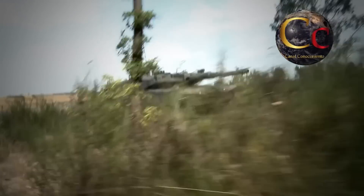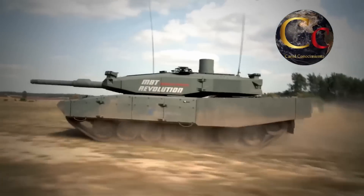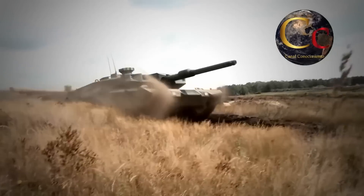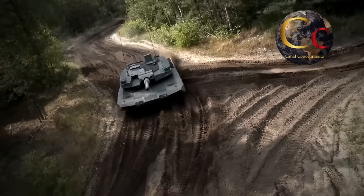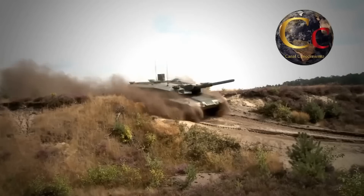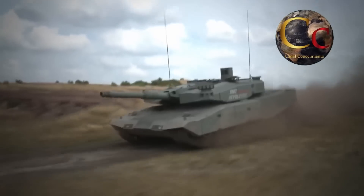Sin lugar a dudas, el Leopard 2 era un excelente tanque para su tiempo, pero la naturaleza del combate ha cambiado en el siglo XXI, y el otrora capaz tanque de batalla se ha vuelto vulnerable en condiciones de combate urbano, algo que el MBT Revolution promete resolver.